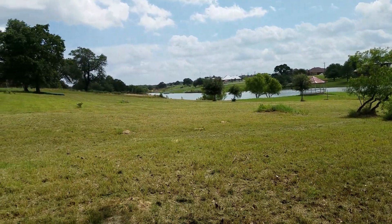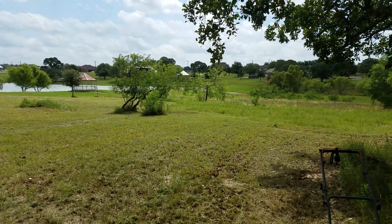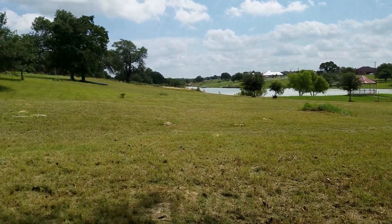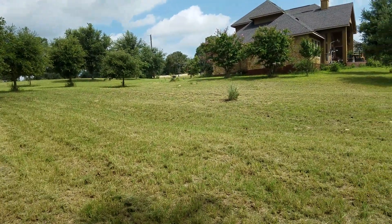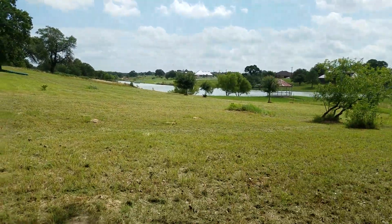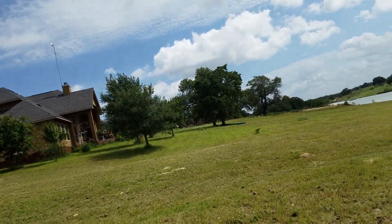We tried centipede but it's too expensive and needs a lot of water. St. Augustine requires a wide blade and also needs a lot of water. So we seeded this with coastal Bermuda and it's done extremely well. If I hadn't done that, all this would have washed away when we do get rain.